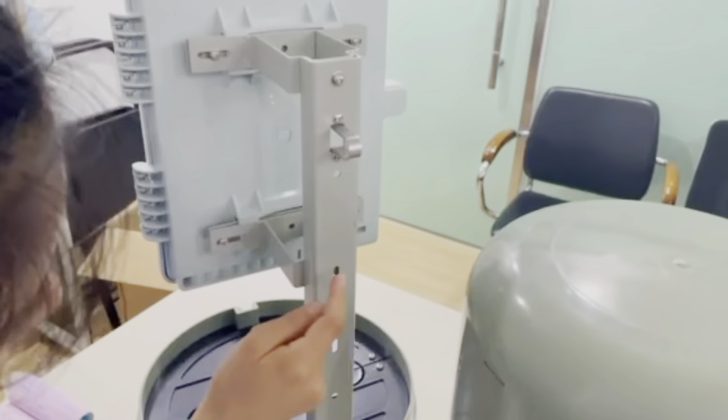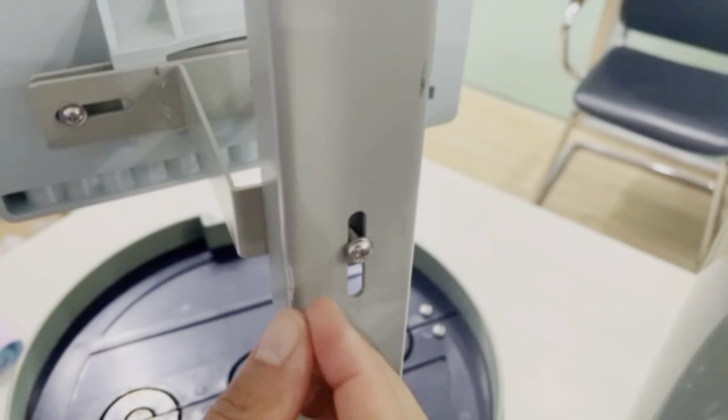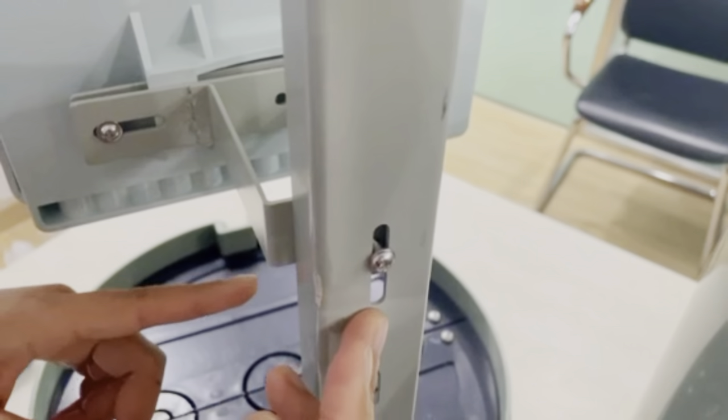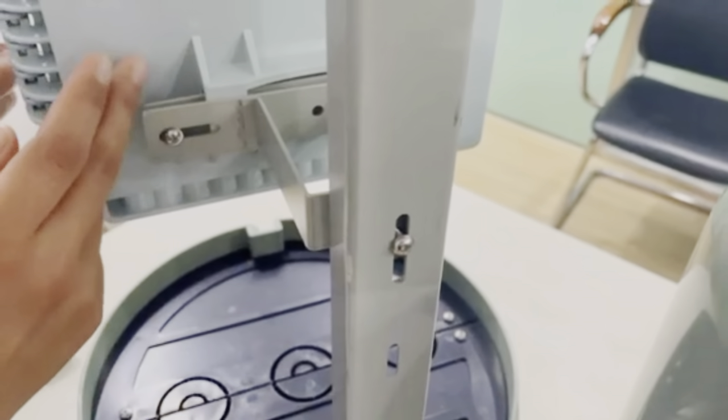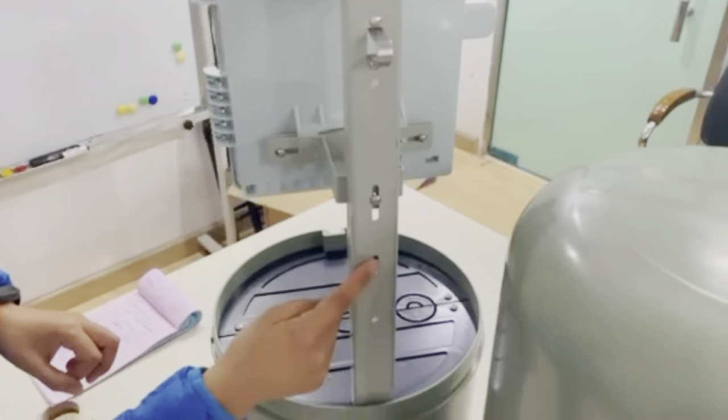And you can see here — this length — it can help adjust the mounting position for the pole, from here to here. It can mount, and this one too.